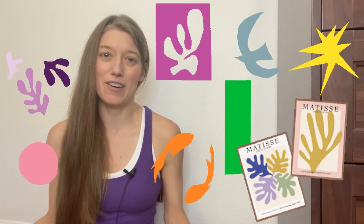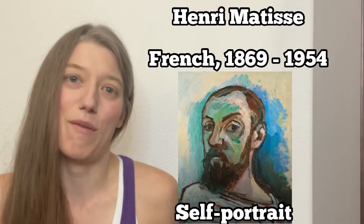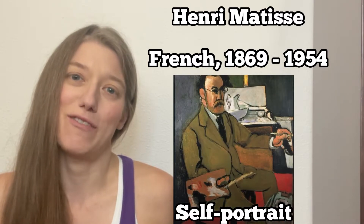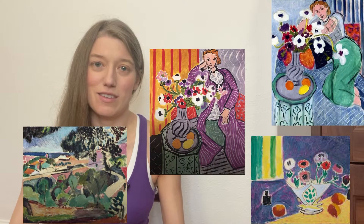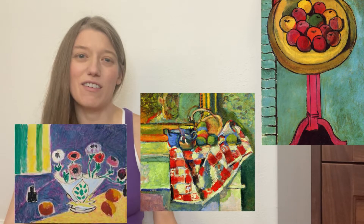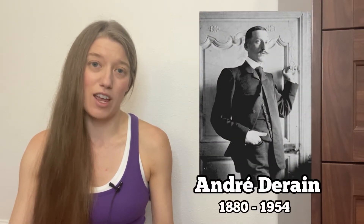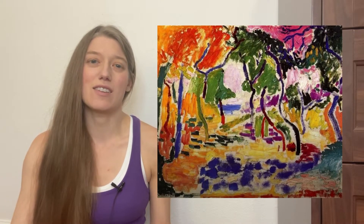Today we're going to create a collage inspired by Henri Matisse. Henri Matisse is a French visual artist who lived from 1869 to 1954. He is arguably one of the most influential artists of the 20th century. Early on he was known for creating colorful impressionistic paintings — still lifes and landscapes. Then in the early 1900s, Matisse and another artist named André Derain became the leaders of a new art movement known as Fauvism, which emphasized the use of bright colors.